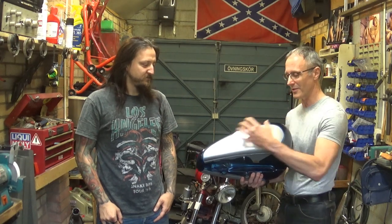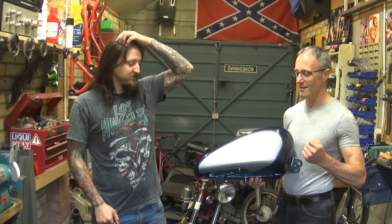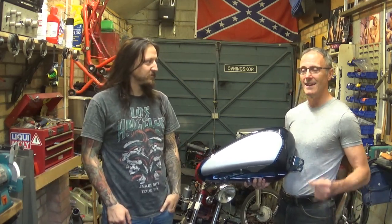I was coming up with all these ideas — skulls and all this sort of stuff on the tank — and then I came across a band t-shirt for one of my favourite bands and thought, that's it. This is the man to do it, and it was all his fault. It's always my fault.